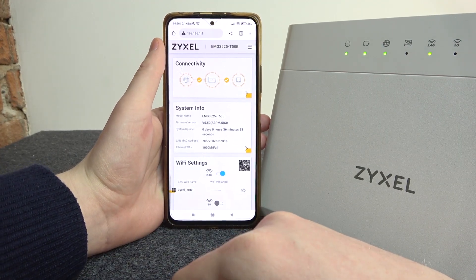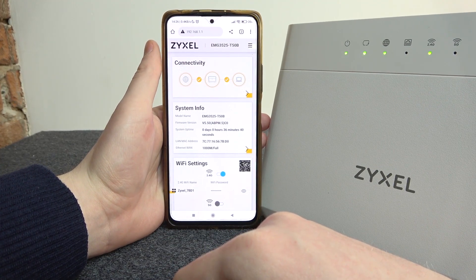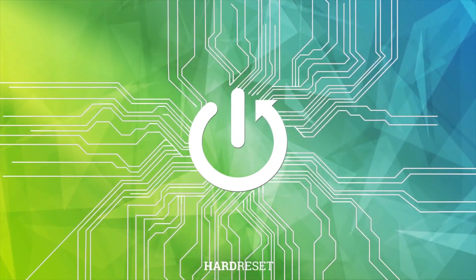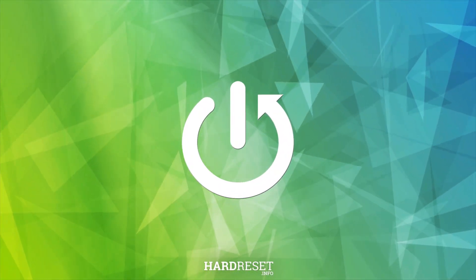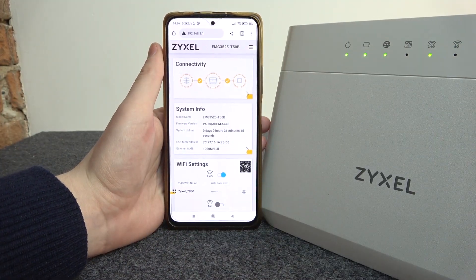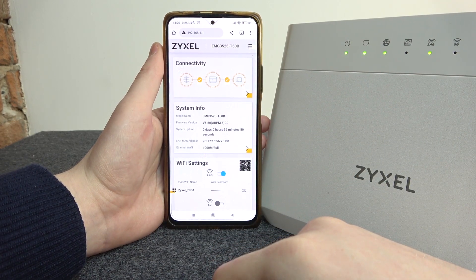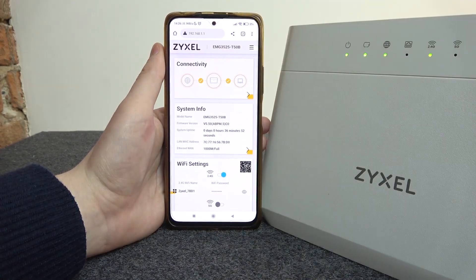In this video I want to show you how to check all connected devices on your Zyxel router. To do this you will need to log in to your router on the website, so enter 192.168.1.1 and log in to the router.